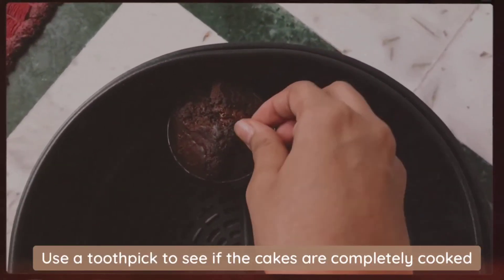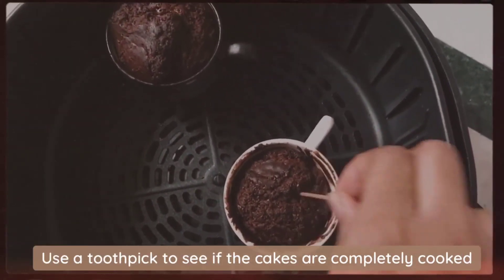Use a toothpick to see if the cakes are completely cooked from the inside.